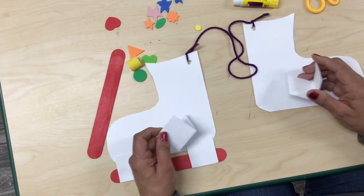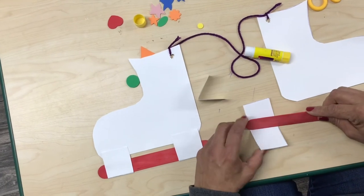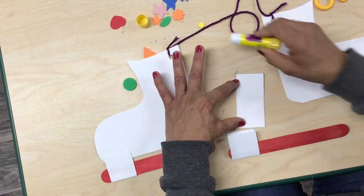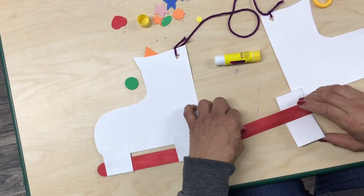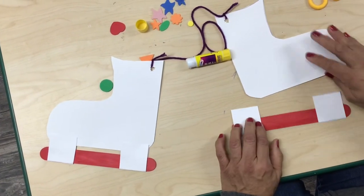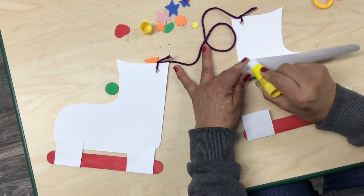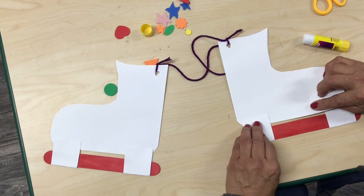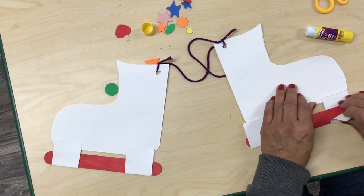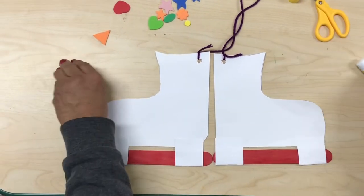We're gonna do the same steps for my other skate. Glue in the middle of my rectangle, place it on one end of my jumbo popsicle stick, then take the other rectangle, glue in the middle, put the other end on the jumbo stick, and press hard. Then put glue on one end, then on the back side to glue my square onto the skate. Now I have my pair of ice skates.